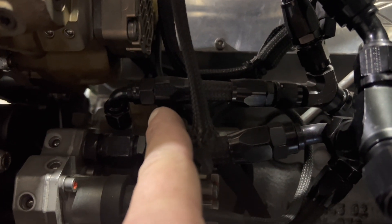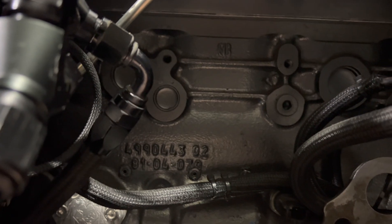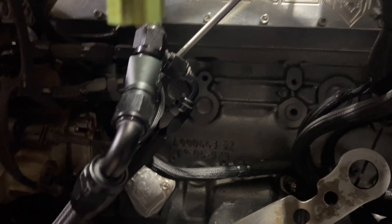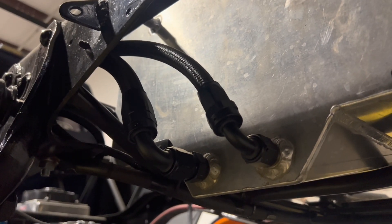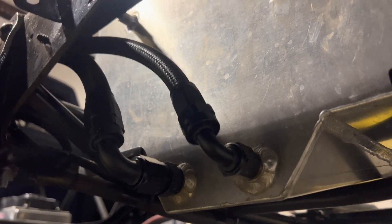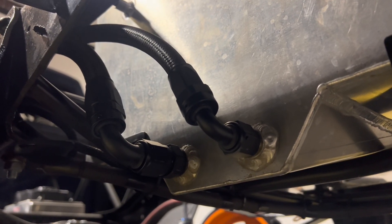This line here is the return off of the lower CP3, and this is the return off of the higher CP3. These Y into a Y fitting here, and then this line runs to the frame rail where there is another Y where that pressure regulator return tees into that. The fuel return from the back of the head will also T into that. A little bit complicated, but as long as you understand the flow path it's really not bad. From there you have your return line going back to the tank. I always like to return fuel to the bottom of the sump to keep from aerating the fuel, and always do your main feed from the bottom of the sump as well.